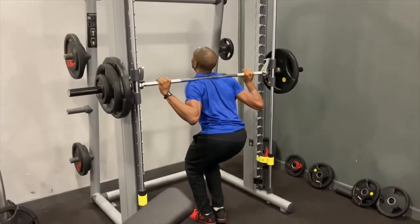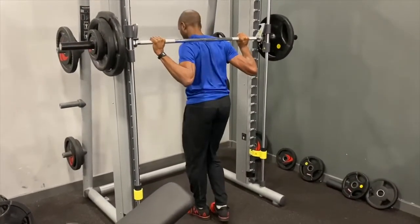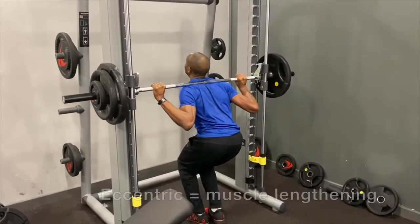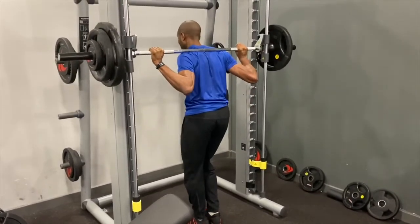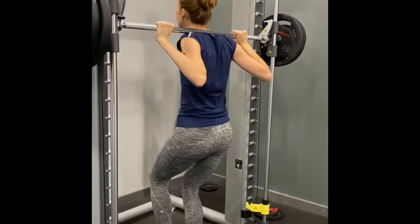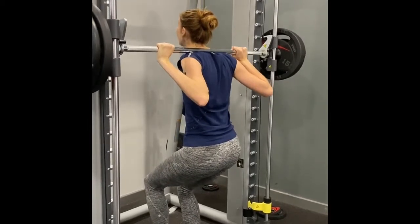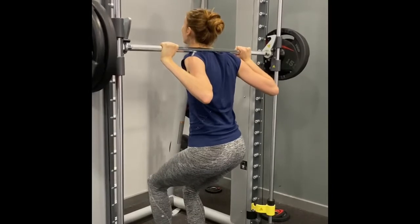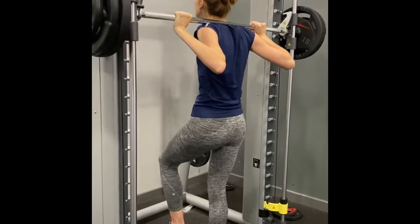Another way to develop this concentric ability to dynamically push out of the blocks — or move yourself from zero momentum — is to use a slow lowering eccentric movement before the concentric action part of a squat. This tends to reduce the impact of the stretch reflex and requires you to really focus on that push upwards.